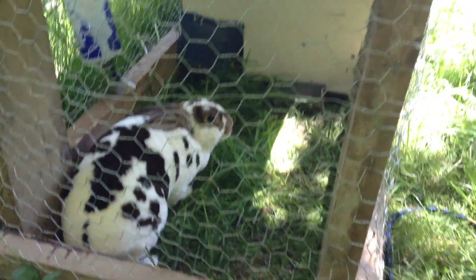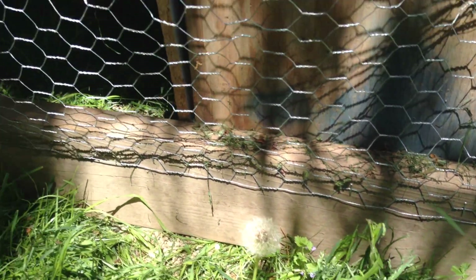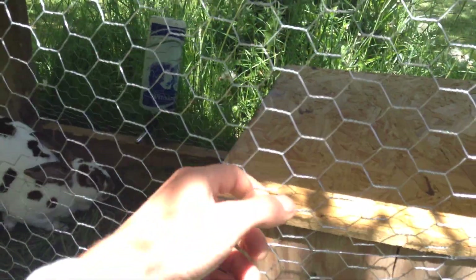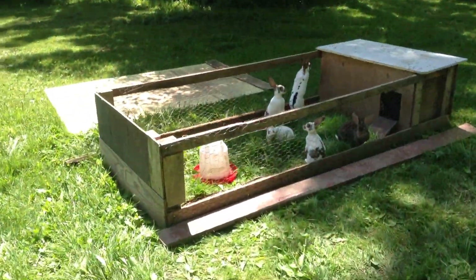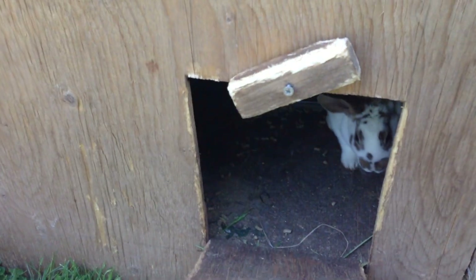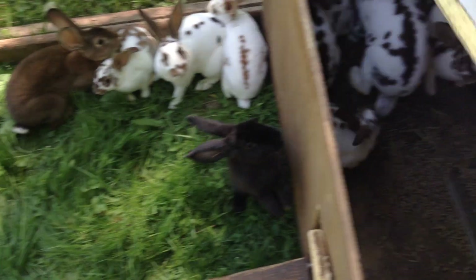That's how I house them in the summer. All these tractors I made myself out of junk wood I found — just old planks of wood, old plywood, cheap chicken fence. It's all just junk wood basically, as you can see. It doesn't have to be pretty. There's a door here that goes up and down. It works. They like it, they feel secure in there, and they don't get eaten.